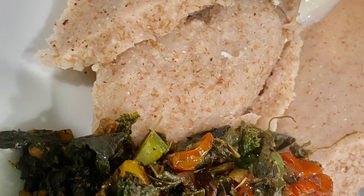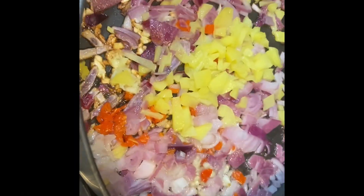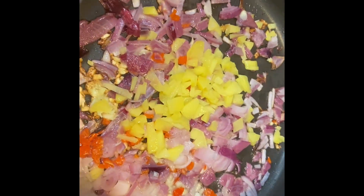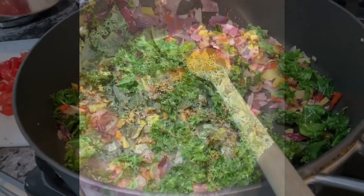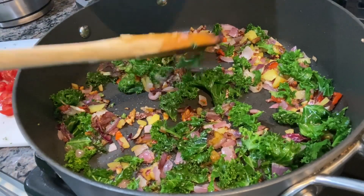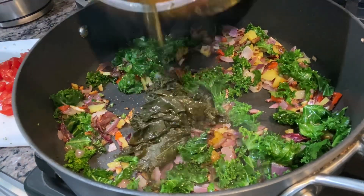Welcome back to Gino's Creative Cooking. I'm going to show you how I make quick greens. I have two types of greens: kale and greens from Botswana. On the side I have boiled those greens because they take too long to cook.